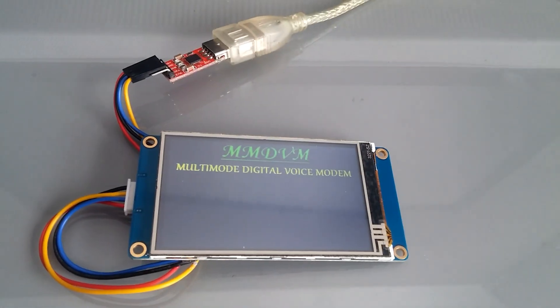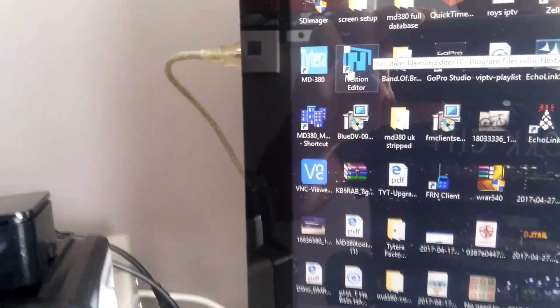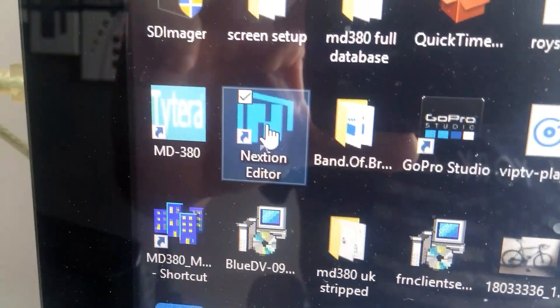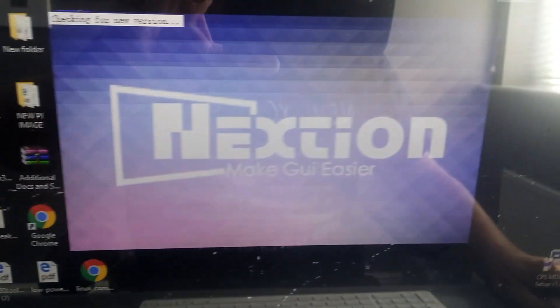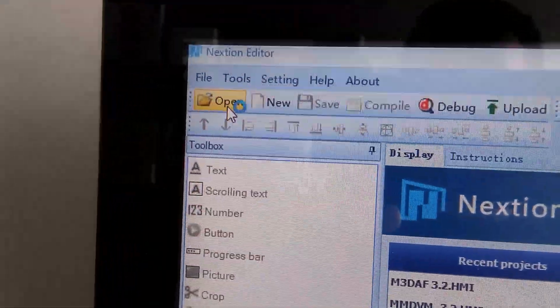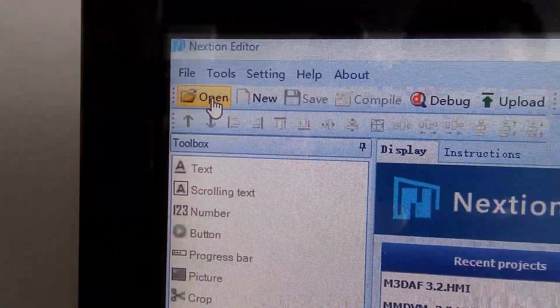Click on Next Station and wait for it to boot up. Once it's booted, click on Open.